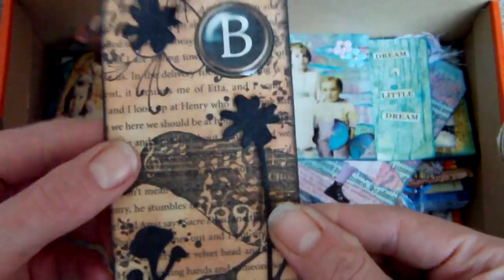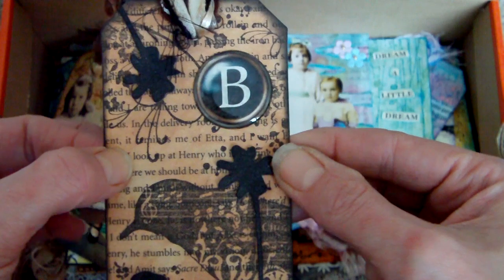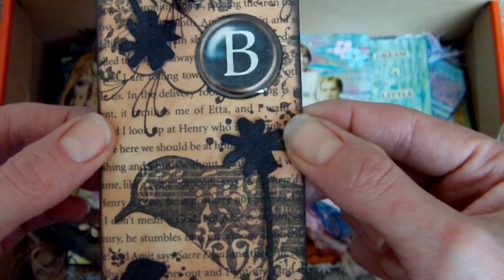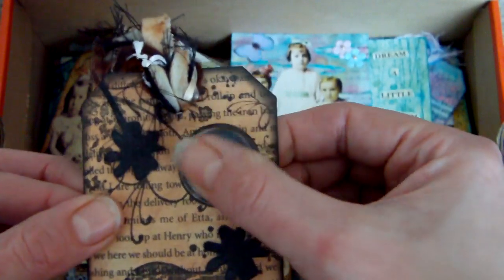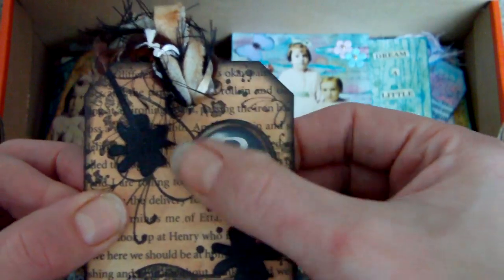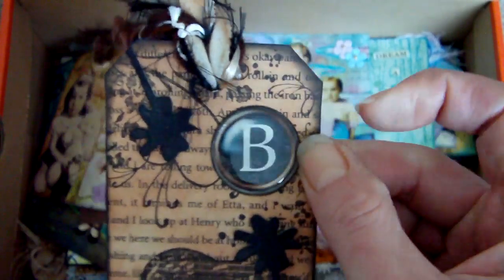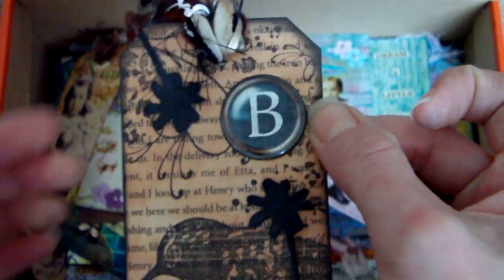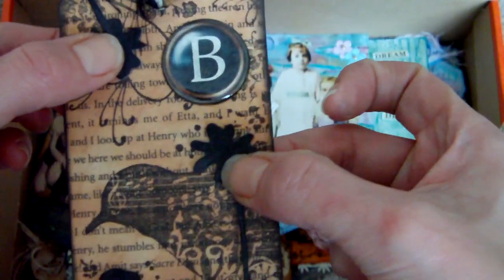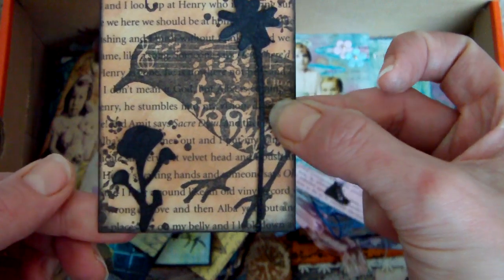This one I think had tea dye in the background on some book page. This was a collage sheet of typewriter keys that I bought, and I put a dome sticker over the top. Then I stamped a Tim Holtz flourish, added some grunge board, and the Tim Holtz bird as well.